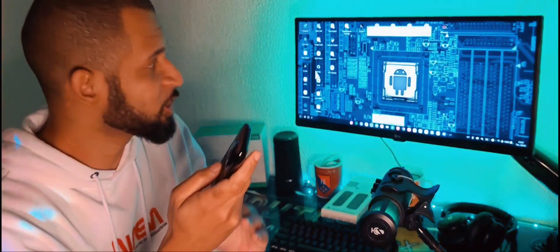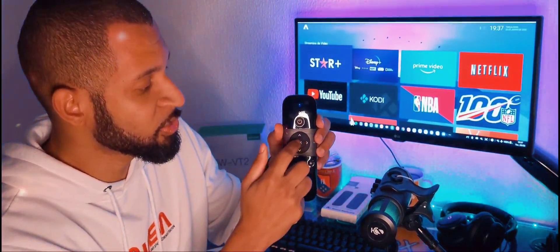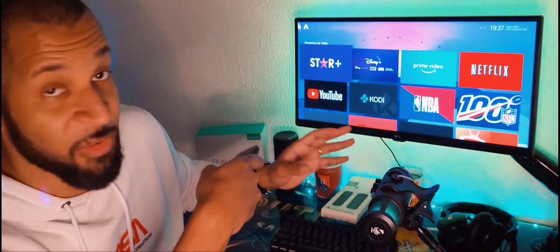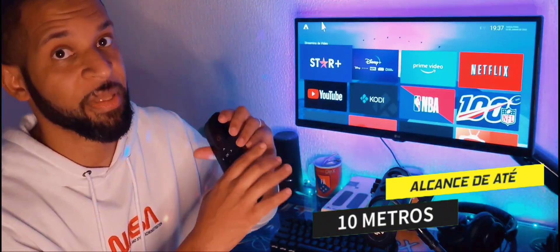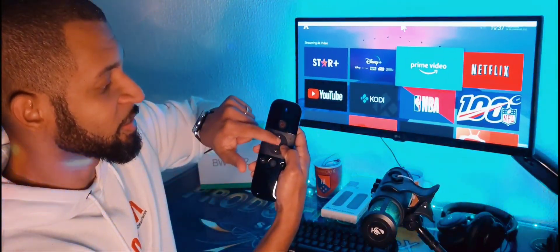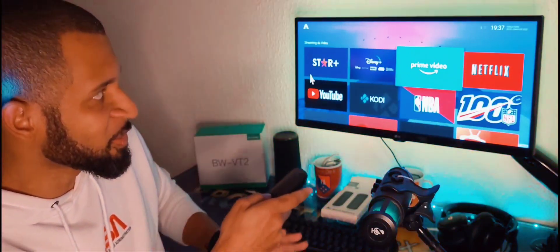Vou dar um exemplo aqui: vou abrir com o controle remoto o ATV Launcher, apontando para lá — não vou nem apontar aqui para a tela. Dou dois cliques no botãozinho de OK e estou com a minha TV Box, controlando de uma forma totalmente distante. Você poderia estar deitado, sentado, a 10 metros de distância, que é a distância que esse aparelho consegue captar o sinal. Você pode controlar tanto com o T-Pad, que são essas setas aqui, ou pelas setinhas — é só para vocês terem uma noção de como isso é incrível.